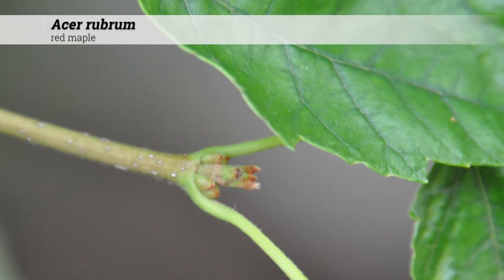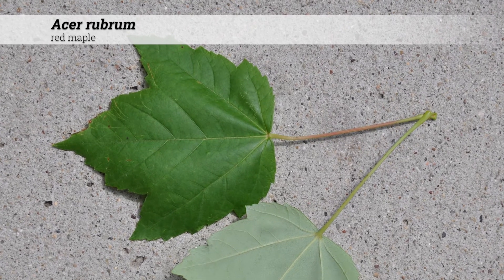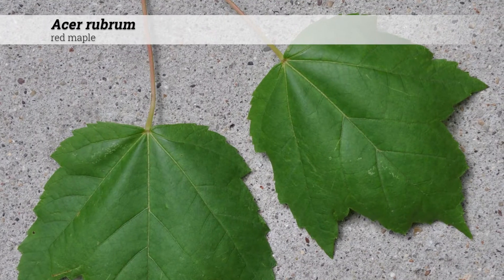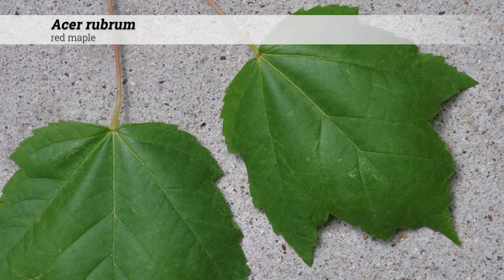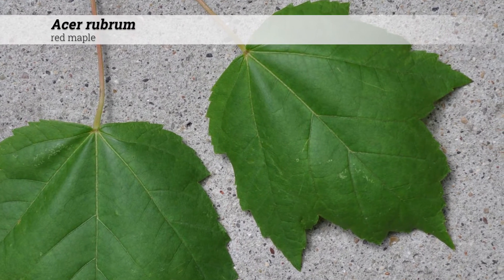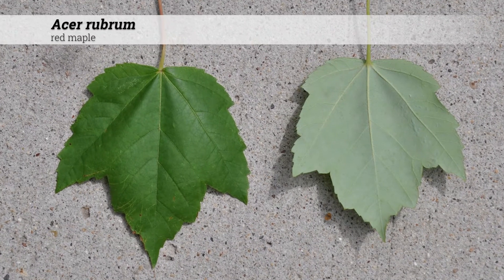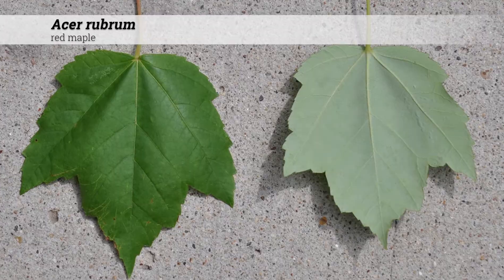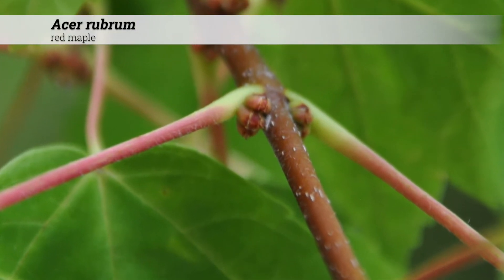Foliage is deciduous and opposite. The leaf shape is palmately three-lobed with V-shaped sinuses. Sometimes these may be five-lobed, and the sinuses are irregularly toothed. This differentiates it from the entire sinuses on sugar maple. Leaves are medium to dark green above, and grayish to silver beneath, with hair on the veins. New growth and the petioles may often be slightly red in color.